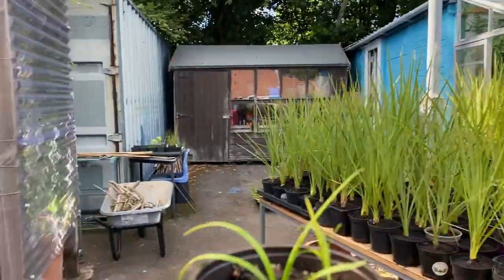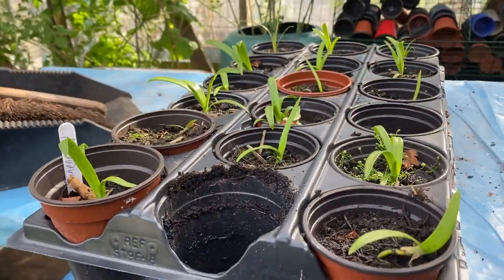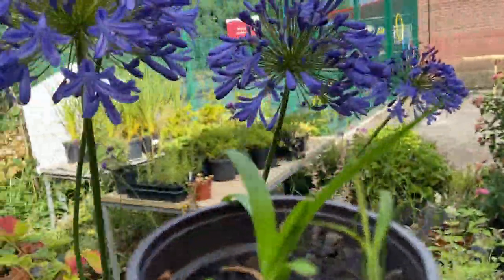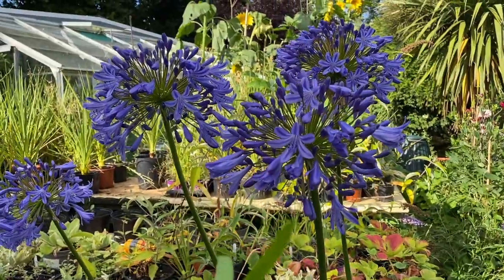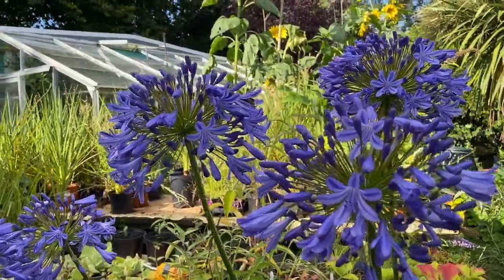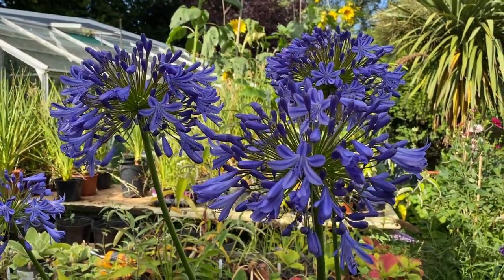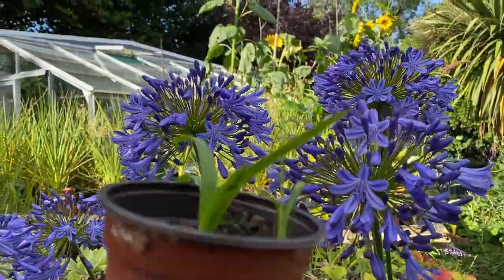We've got some lovely little plants — look, we've got a tray full of various sizes. But it has not been easy. Getting them to germinate was actually quite easy — oh, there's a bee there! Thanks for your help, Mr. Bumblebee, appreciate all that you do for us.